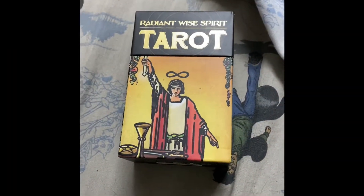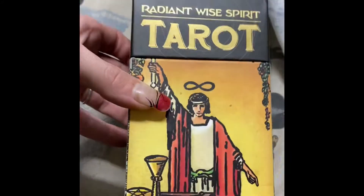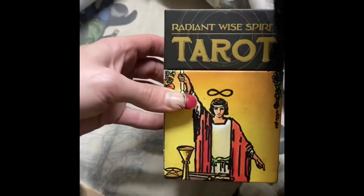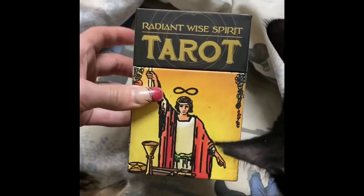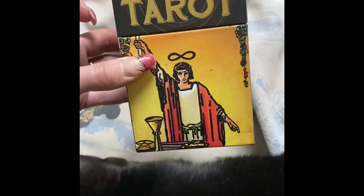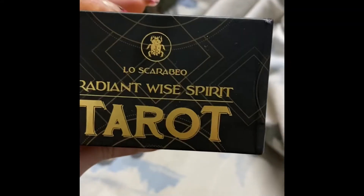Hello again YouTube! My latest tarot deck has arrived and I deliberately saved this one to be in a video by itself. This is actually going to be my first unboxing and flip through of a tarot deck — the Game of Thrones tarot I already did. This is the Radiant Wise Spirit Tarot by Lo Scarabeo — I think that's how you say it — Lo Scarabeo. This is an international deck.